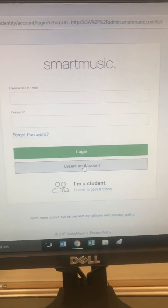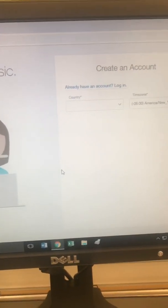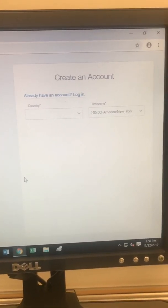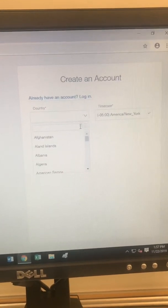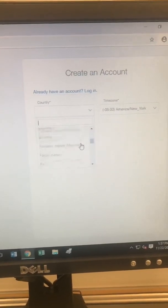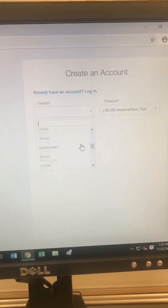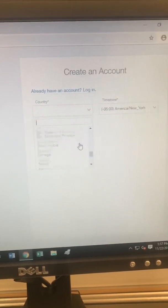We're going to come down right here where it says 'Create an Account' and click on that. That's going to bring up a window and it's going to ask you your country of origin. We're living in the United States so I'm going to scroll down.